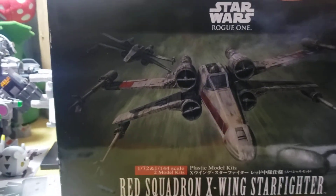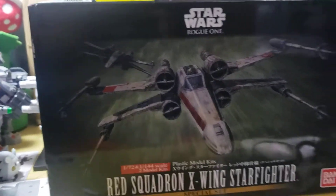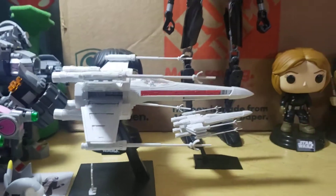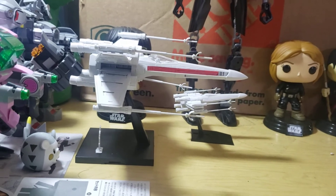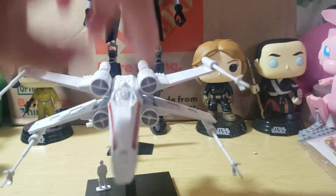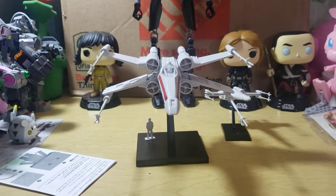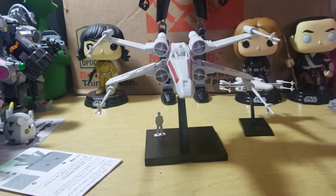The Rogue Squadron X-Wing Starfighter came with two models, one for 1/172nd and 1/144th scale, which is really cool because it kind of helps with perspective. If you focus on the front one, the bigger one, the smaller one looks like it's just far off in the distance. You can use camera magic or you could do this — so it's in the far off distance while this one is obviously in the forefront. You can kind of play around with it like that.